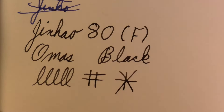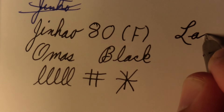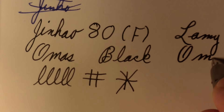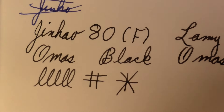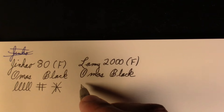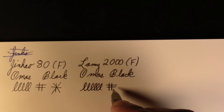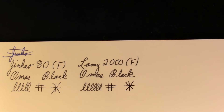Now the Lamy 2000 fine point, also with Omos Black. Definitely not as fine as the Jinhao. I've always said there's a slightly cursive italic quality — it's more pronounced in the broader ones, but I think it's part of that sweet spot Lamy nibs have. Maybe I should have inked up my extra fine, but it is what it is.